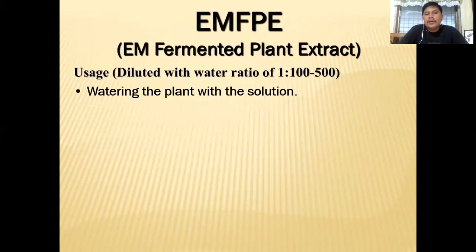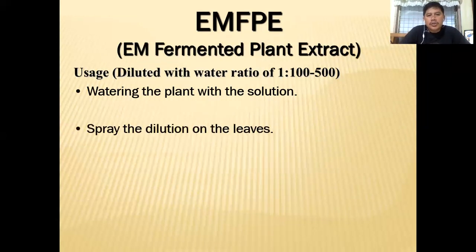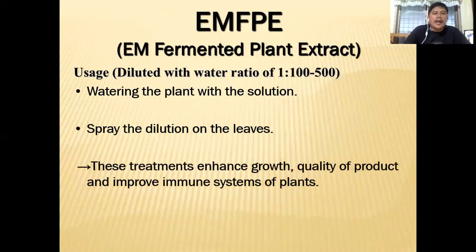We can use the fermentation solution to water the plants. The ratio is: for 1 ml of FPE, you can use 100 to 500 ml of water — so it could be 2 ml of FPE to 1 liter of water, or 10 ml for every 1 liter of water. You can use that variation and spray the dilution on the leaves. This treatment enhances growth, quality of product, and improves the immune system of plants.